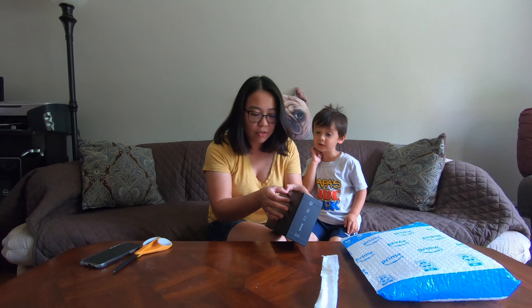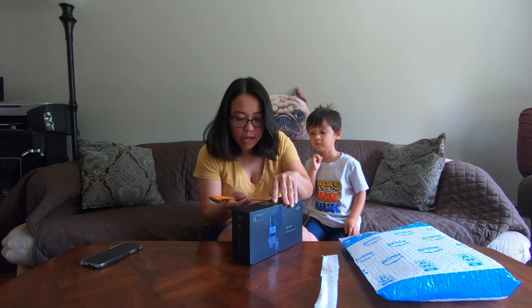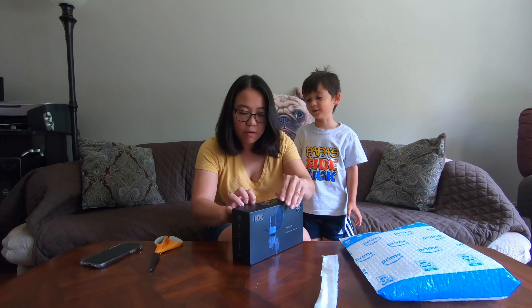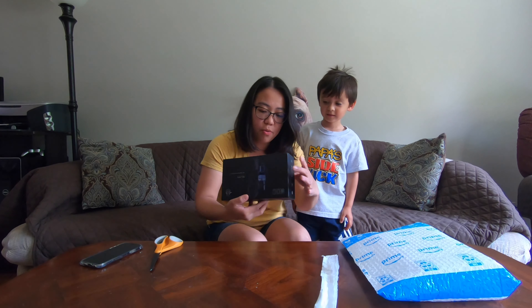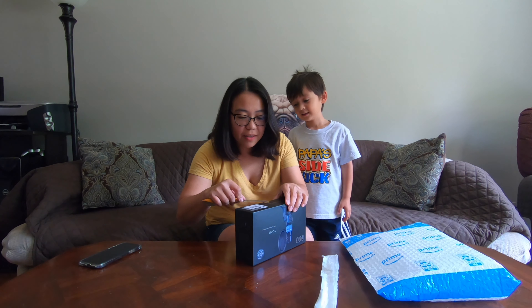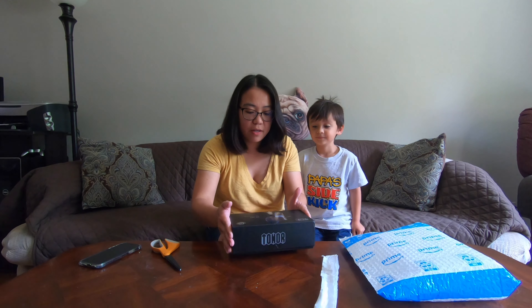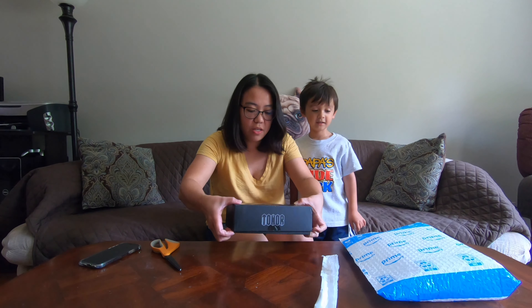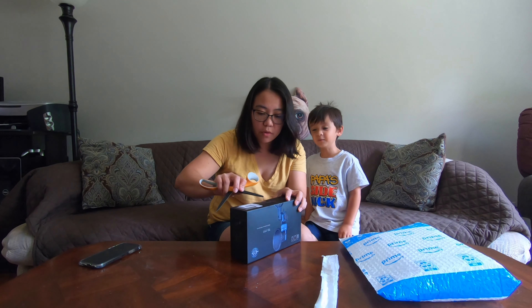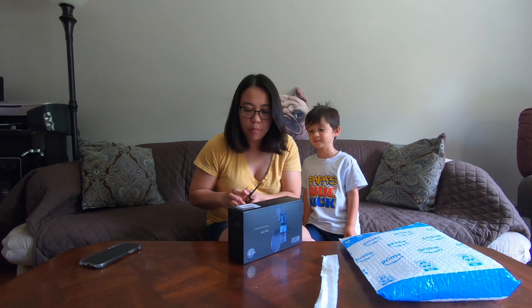We're just gonna open it real slow so we don't ruin the box. What do you think? Now we can open it — oh, there's one on the other side. It comes with two packages! I hope there's another box in here.